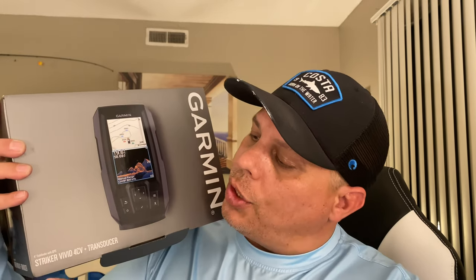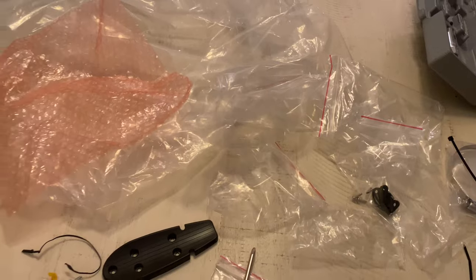How to install a transducer — the Striker Vivid 4CV transducer by Garmin. Let's get started. When you open up the box you're gonna get all these instructions. Disclaimer: I didn't read the instructions, I just kind of put two and two together, but I've seen this done so it should be right. Instructions — read them if you want.